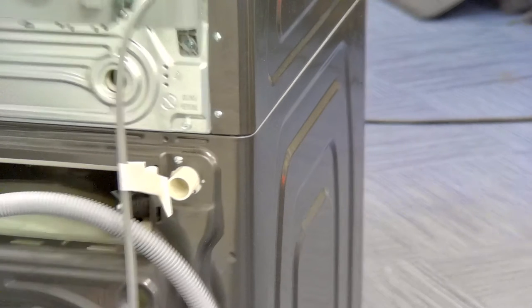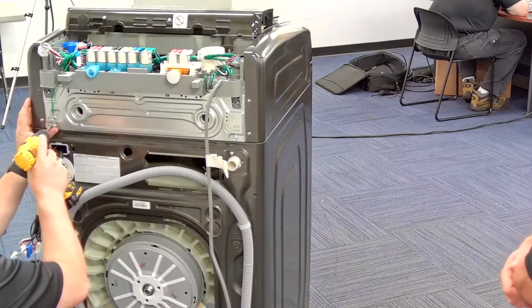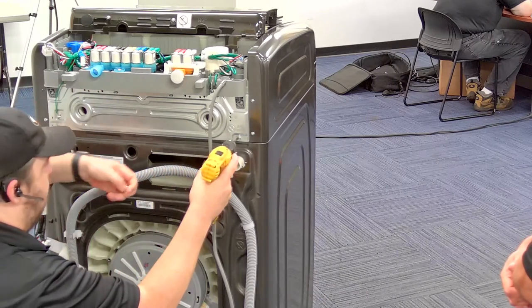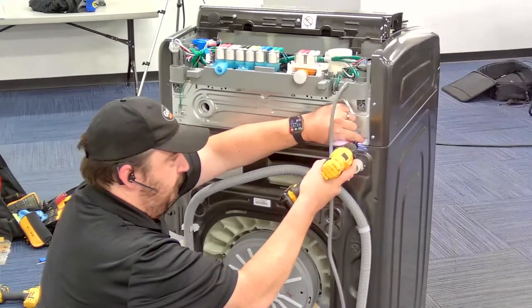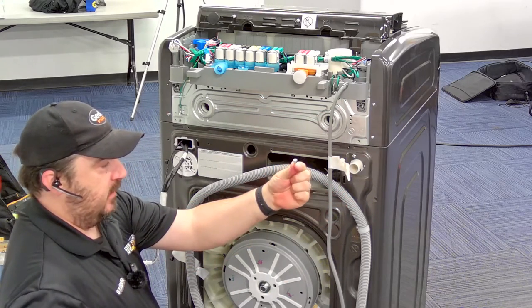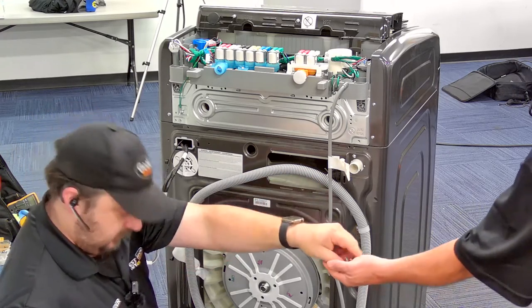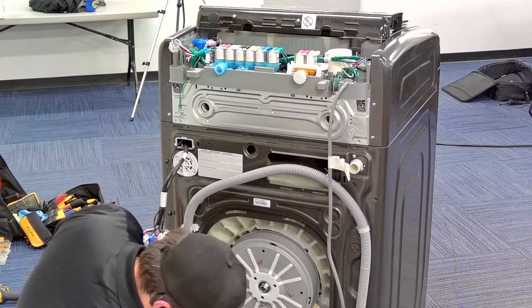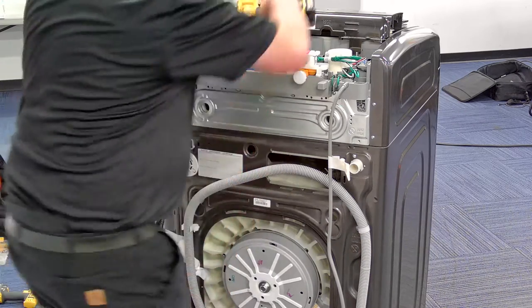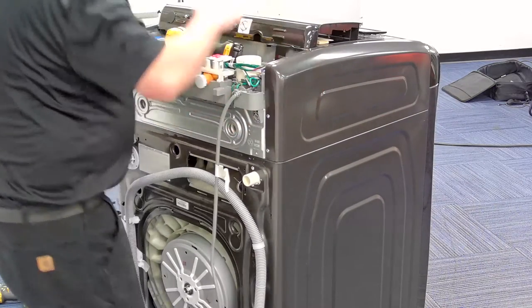Two more screws on the back to take off and we're done with the back side to get this upper washer off. These are the equivalent of the top cover screws — the big hex-headed guys you'd find on the normal covers of any Samsung front loader. Now we'll turn this back around and take the face off.